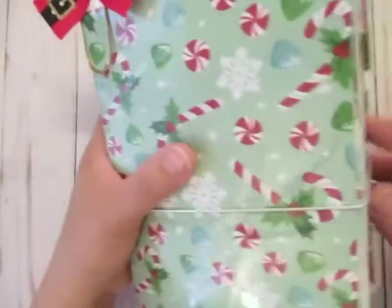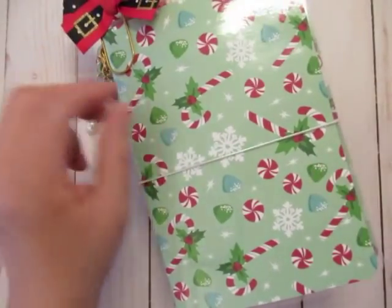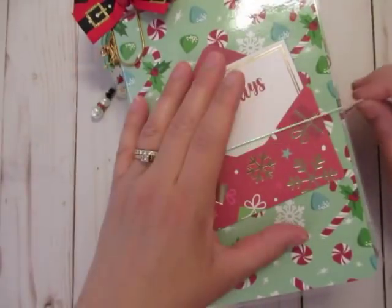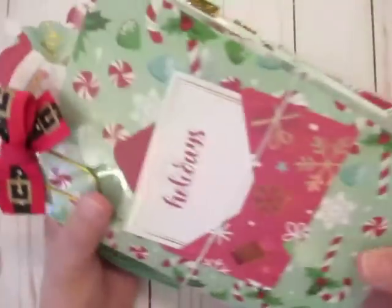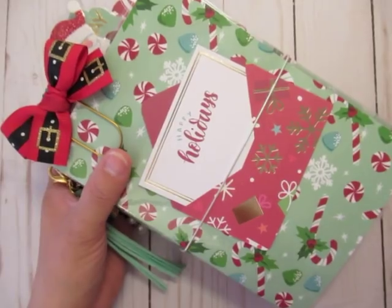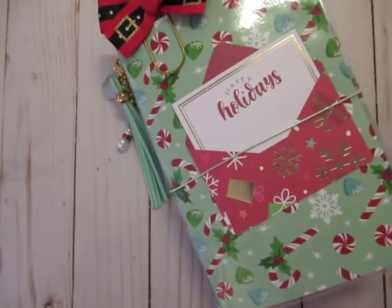This notebook is really heavy because I have a lot in here, and I do use it. I like the way it came out. The A6 Christmas planners will be going up for sale on Monday, so be on the lookout for that. Thank you for watching — I'll see you guys next time!